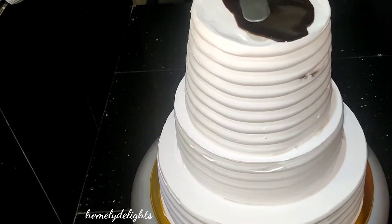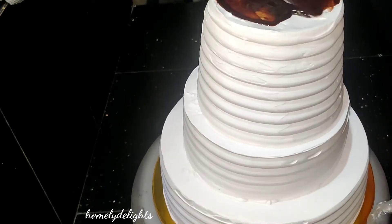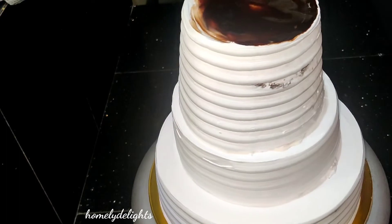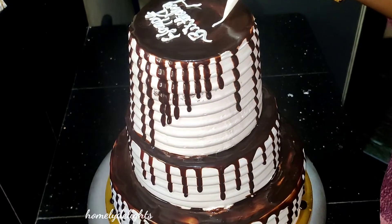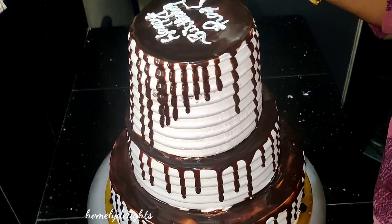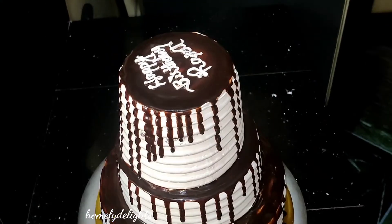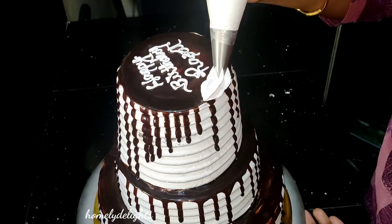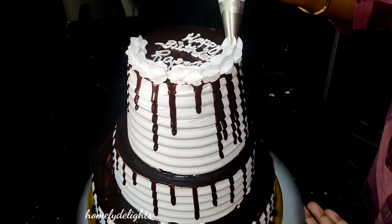We will try to finish it easily. The cake will drip. It's a 2kg 3-tier cake. It is very simple to do.